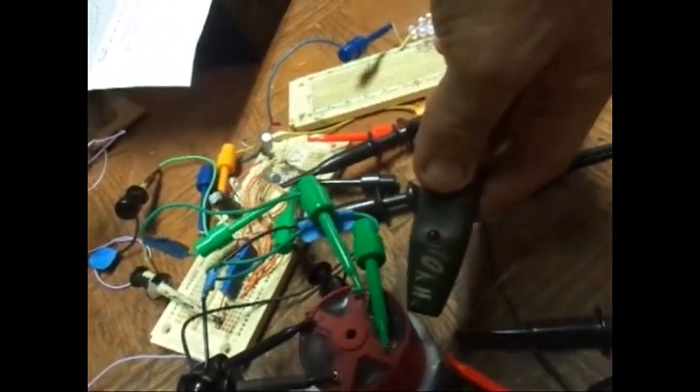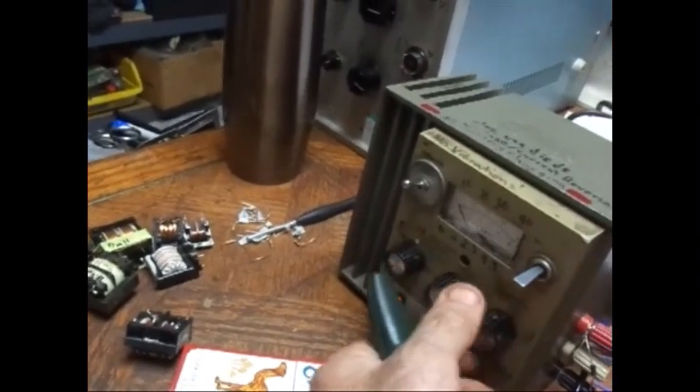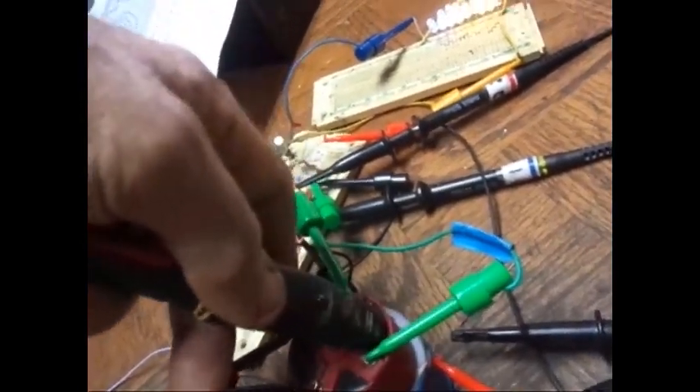Without the probes on there, one side would be high. I can crank it up. See, I can bring it up. I don't think it's going to show up — oh, there it is. So one side is hot, but the other one isn't.